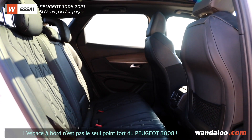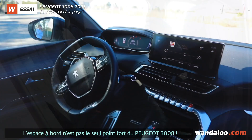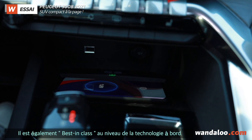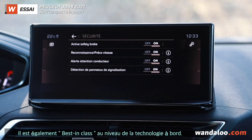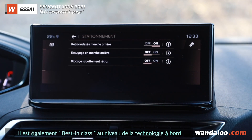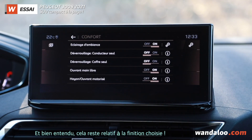The interior is one of the highlights of the 3008, which is the most efficient in terms of technology. All the driver assistance and safety features are available, according to the trim level.